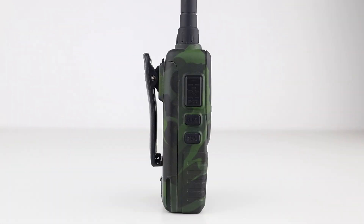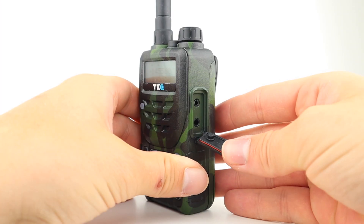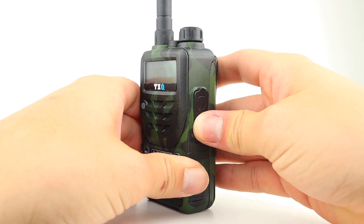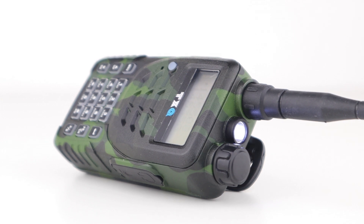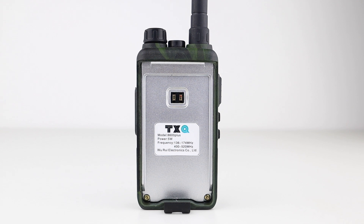On the left side is the PTT, FM radio button and monitor button, and on the right is the Kenwood-style speaker mic and programming cable jack. On the top is the on/off and volume control as well as the flashlight and antenna socket, and the battery just clips into place on the back.